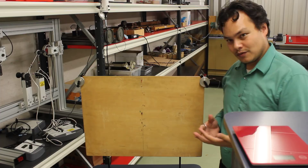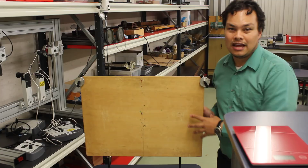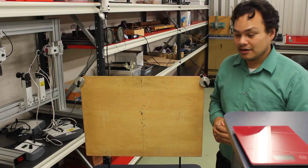Hi guys, welcome to the Polygon of Forces Laboratory. My name is Cornelius Koch and I'm here to introduce the lab equipment that's being used and to describe the experiment that we're going to be undertaking.